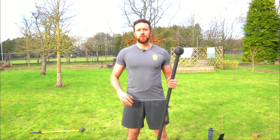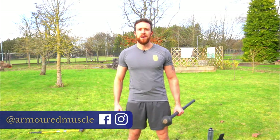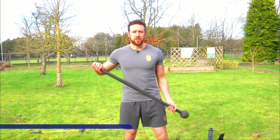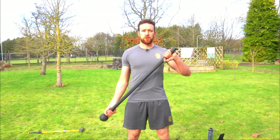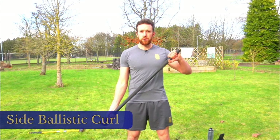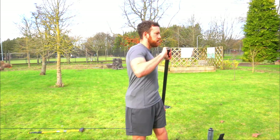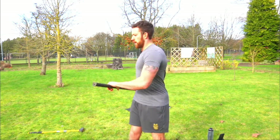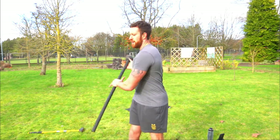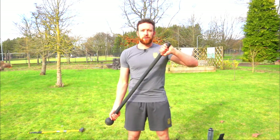Next up we're going to do side ballistic curls. If you're not used to a ballistic curl yet, scroll further down on the on-demand site for a tutorial. In short, go from a crossbody position into a prayer position, back over into crossbody. To do a side ballistic curl, when in crossbody, twist towards the mace head and then do a ballistic curl. Eventually what you'll find yourself doing is working in a cross fighter flow — keep your head facing forward, keep that twist.